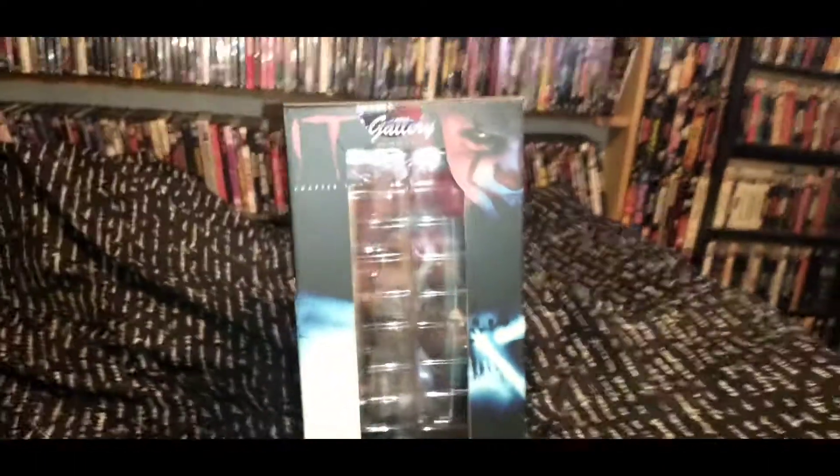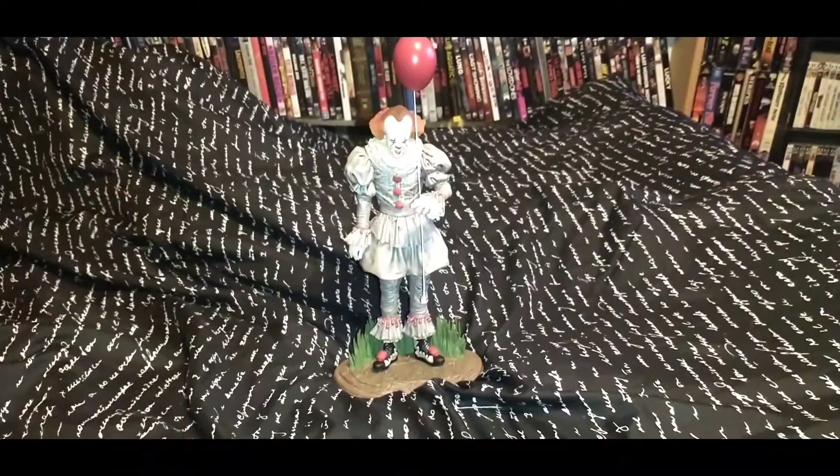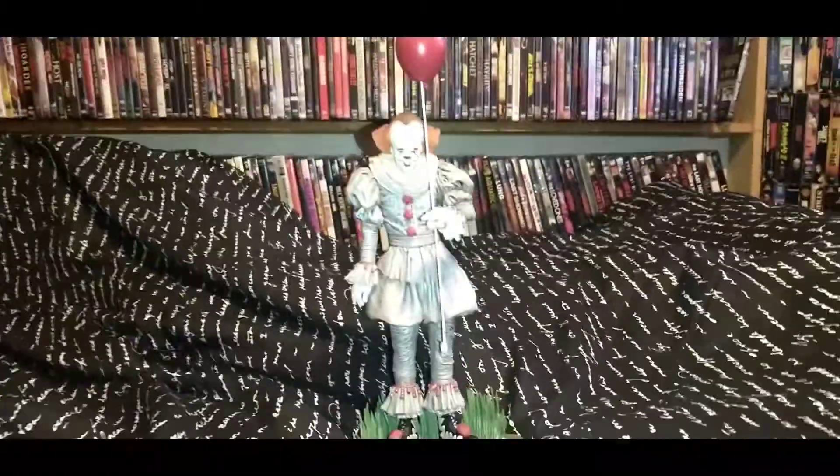Pretty tall little sucker there, if I am to say so myself. But what fun is it in there? If you're going to display it, you're going to take it out of the box. And here we have Pennywise standing around with his trademark balloon.